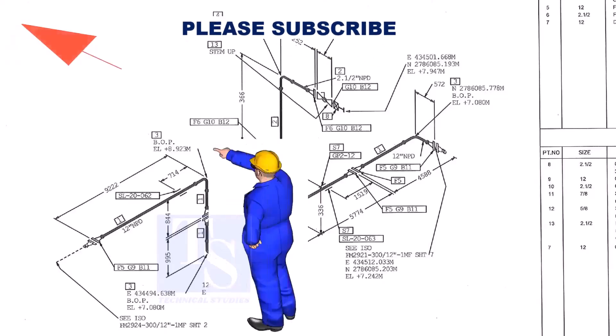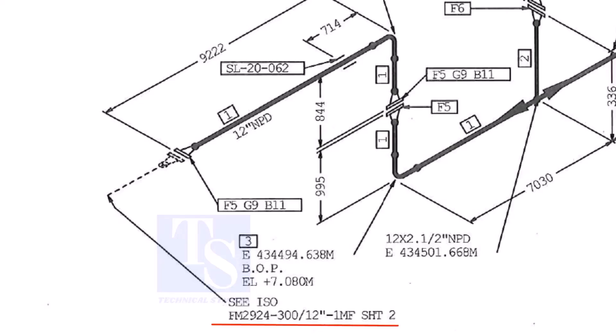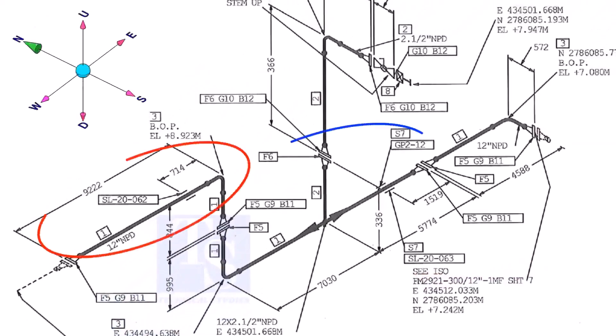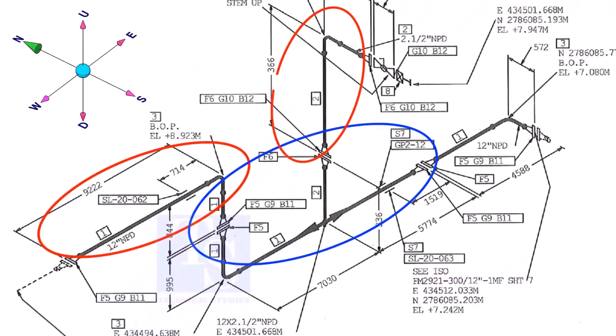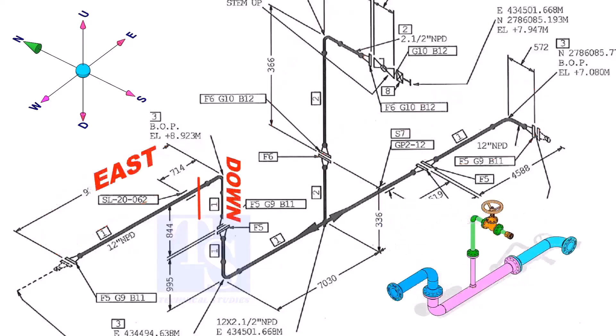As per the drawing, we are facing north. This drawing is between sheet number 2 and sheet number 7. If you see a drawing of several spools, you can imagine the pipe is internally coated, lined, or galvanized. The header part goes to the east, down, east, and then to the south.